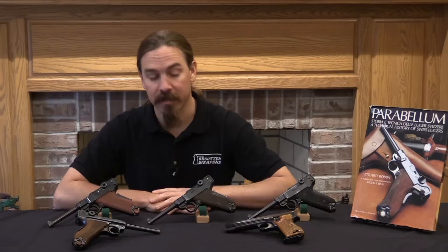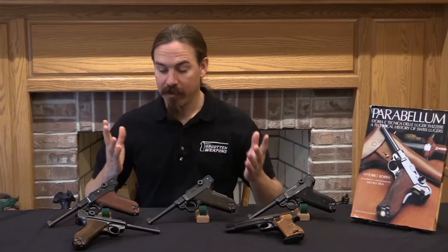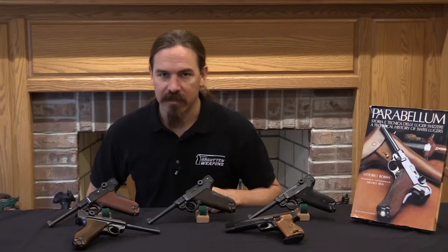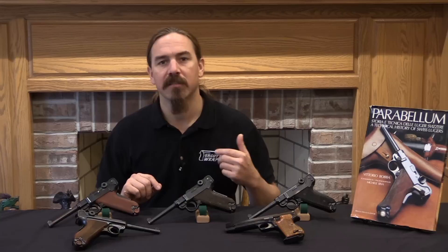Hi guys, thanks for tuning in to another video on ForgottenWeapons.com. I'm Ian McCollum, and I am here today taking a look at the unloved stepchild of the Luger collecting community, namely the Swiss Model of 1929 Bern Luger. This is a result of the Swiss deciding that while they very much liked the Luger as a service pistol, it's just awfully expensive, and they would really like to find some way to make it a little bit more economical to produce.